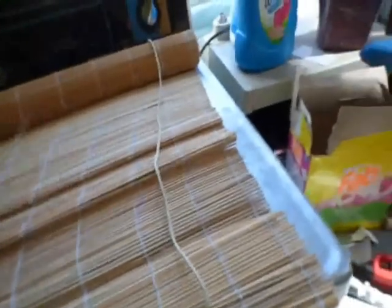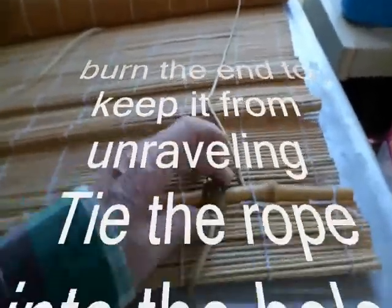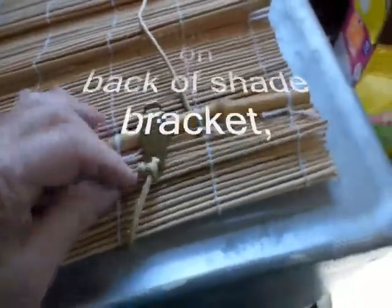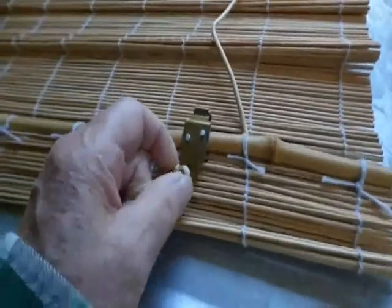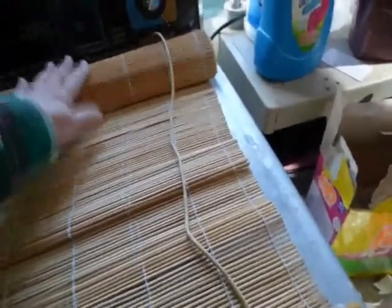I ended up getting this paracord — 25 feet, item number 115-1406. Hopefully you'll just go online and do the smart thing and buy actual blind cord. But I thought somebody might want to know how to thread these things anyway. You start on the back where you can just tie a knot in the hole — I did a slip knot. You might want to put a little bead of hot glue on there to keep it in place.